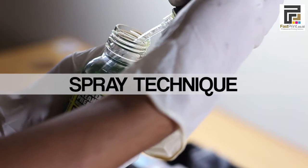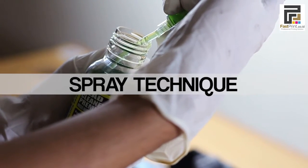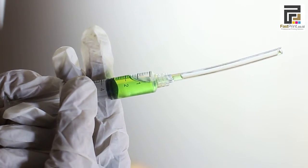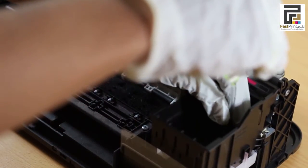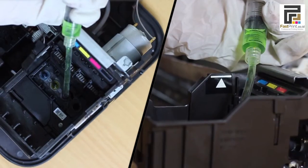Take Fast Green Premium head cleaner sufficiently using a syringe. Point the carriage to the printer head, then spray the head cleaner onto the whole nozzle area of the printer head.